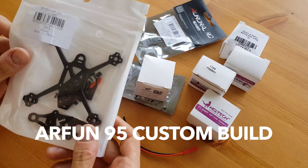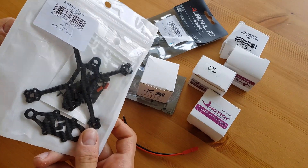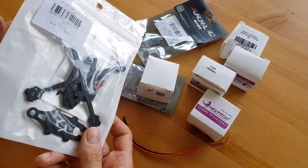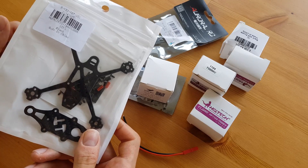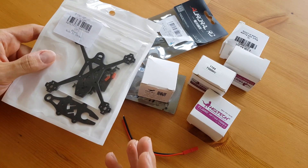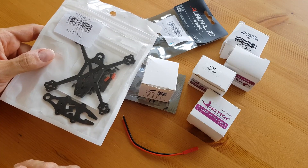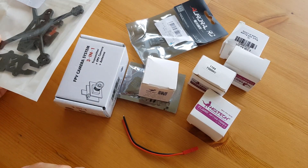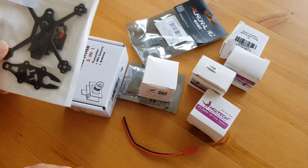What I wanted to do was the cheapest but most powerful micro quad for the price. So here we have a build that costs 105 euro and it's based on the Arfan 95. The idea was to have something that is more powerful than the Lizard and the Arfan, but also cheaper. I hope it will work well, and first we can go through the pieces I've bought.